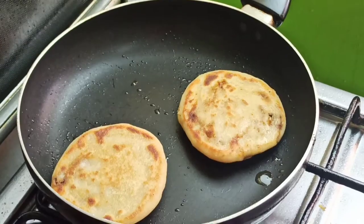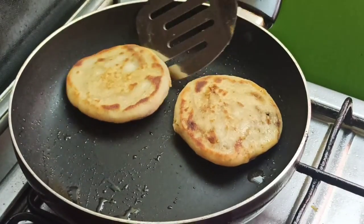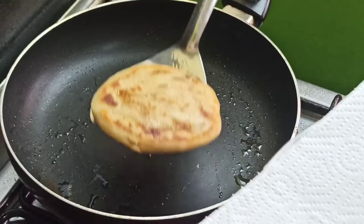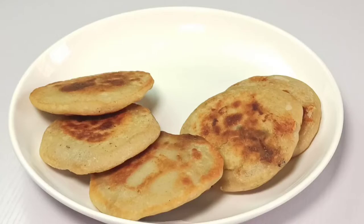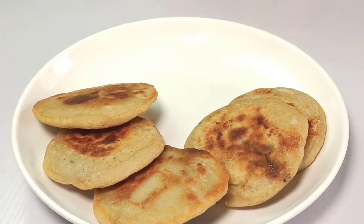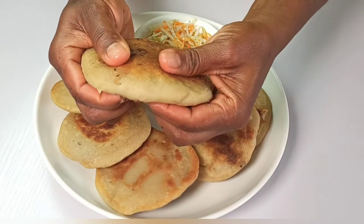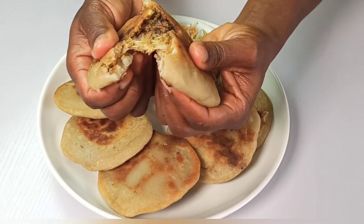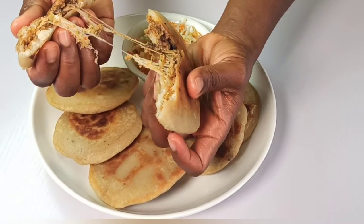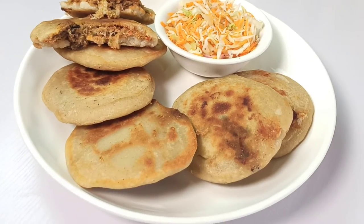Once golden brown, transfer to a paper towel and let rest while you continue with the rest of the pupusas. Here you have your delicious pupusas — serve them alongside your chilled curtido. Just look at the beautiful filling inside; it looks cheesy and smells wonderful. This was how to make pupusas at home.